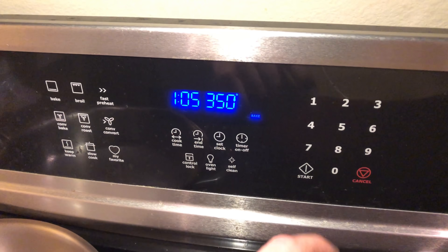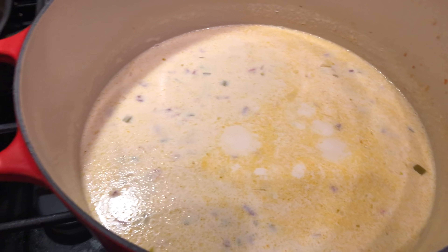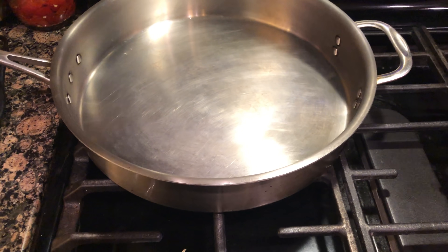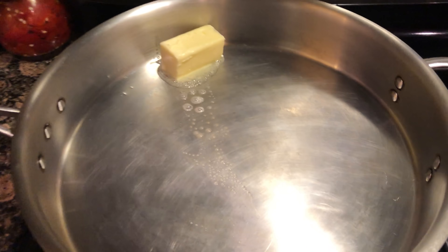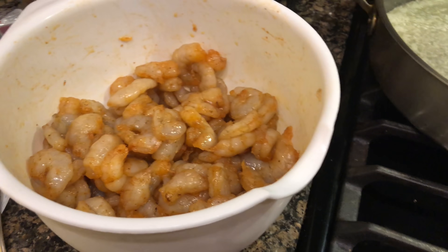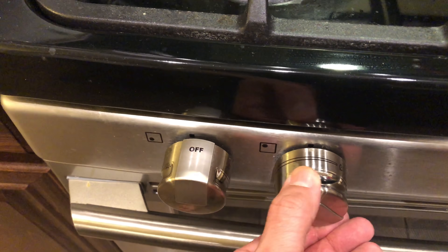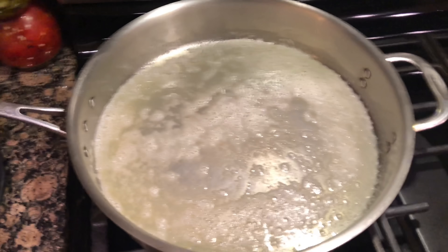Meanwhile, preheat your oven to 350 degrees. This is melting up pretty good, so to our pan we're going to add that half stick of butter and get that melted. We're about to sear up our shrimp. First we're going to raise this to a little bit of a medium to medium-high heat and let that sit for a second.